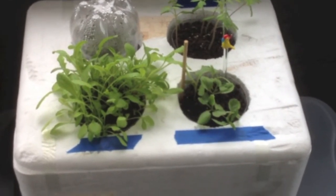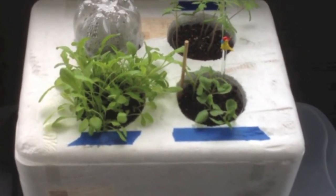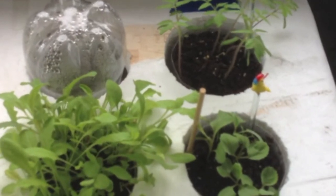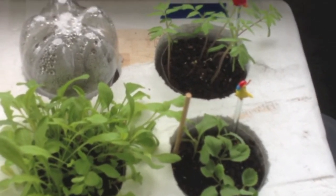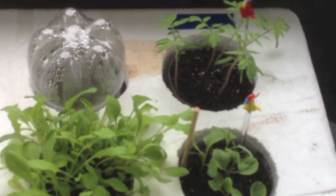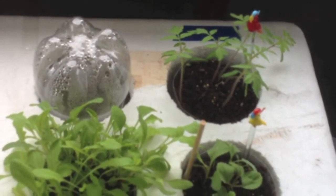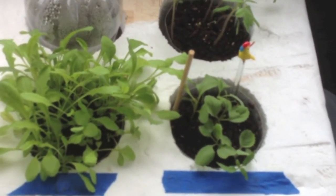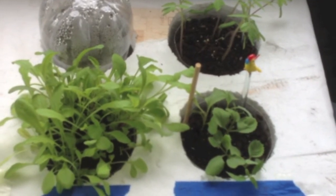Basically, what this container is, is an insulated styrofoam container that my dad receives his insulin in when he gets his monthly insulin supply. What I did was take the lid and cut out four holes roughly the diameter of a two-liter pop bottle, then cut the bottoms off the pop bottles. I loaded them with a potting mix — not potting soil — because potting mix actually wicks up the water from the bottom of the reservoir a lot better. I'm going to pause the video and take the top off to give you an idea of what it looks like on the inside.